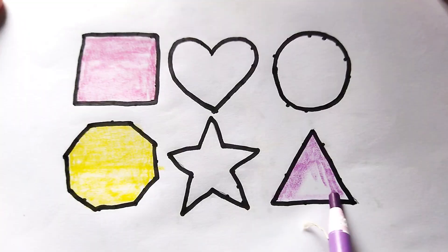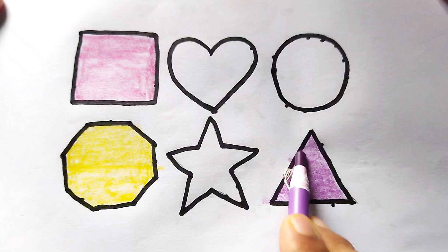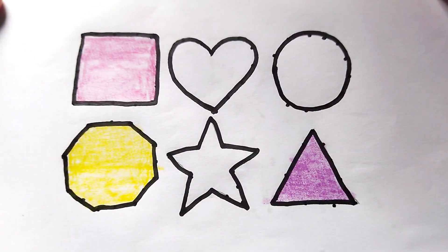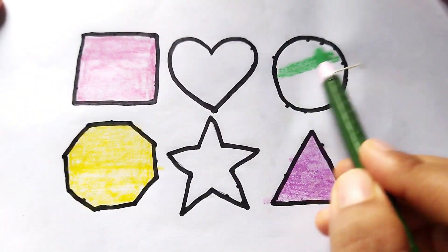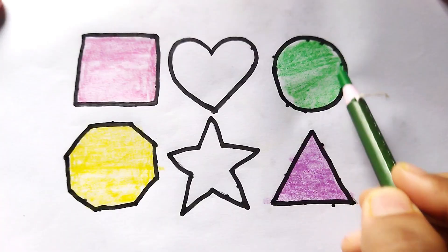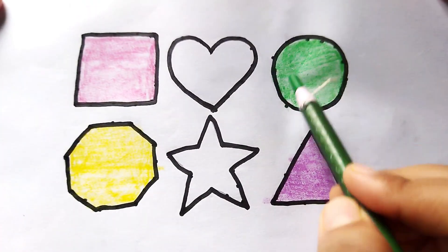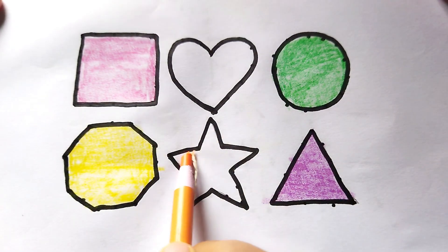This is purple color triangle shape. Wow, so beautiful shape kids! This is purple color triangle. Green color circle — this is green color circle. Wow, so beautiful shape kids! This is green color circle. This is orange color star.